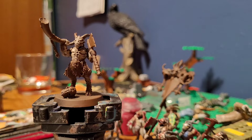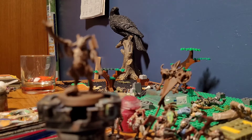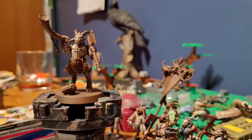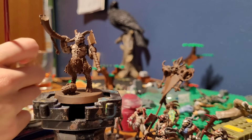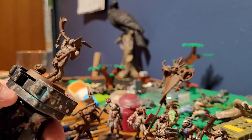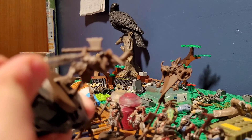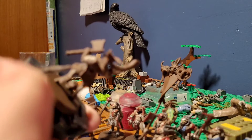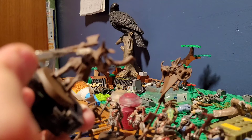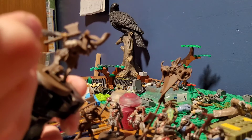Next we are going to paint with a layer of Flayed One Flesh using the same application, except this time we'll be using a smaller brush — a more simplistic technique of just getting the raised areas. Load up your brush nicely because you're going to need a lot of this. Just lightly glide over the top of the muscles, and if you get too much on the first time, that's all right — the next step will fix that.